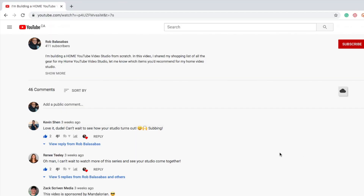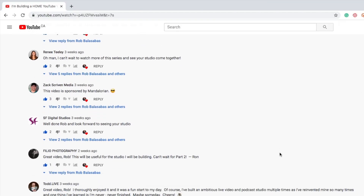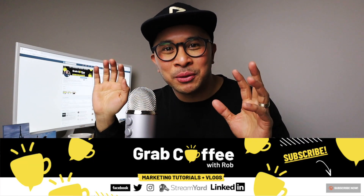And there you go — hopefully that was helpful. If you have any questions, comments, or suggestions for future videos, I would love to hear from you. Leave me a comment, just say hi — I always want to know who is watching my videos. Before that next video starts playing, make sure you subscribe and hit that bell. I'll talk to you in the next video. Take care, bye-bye.